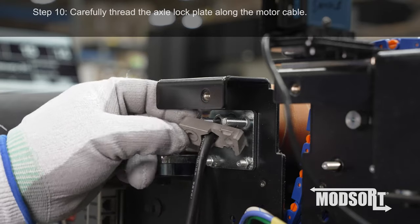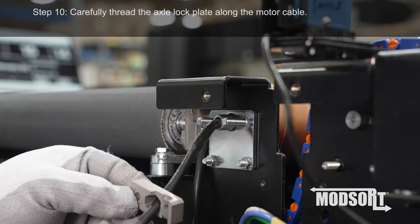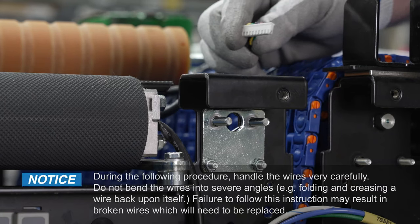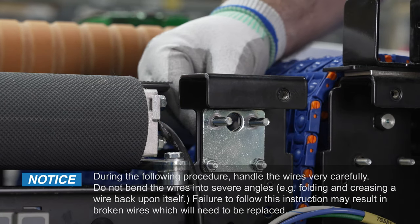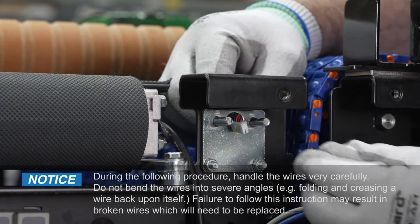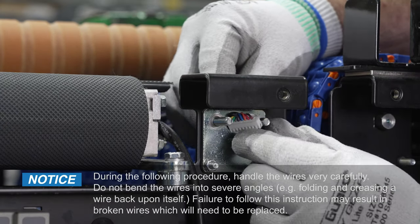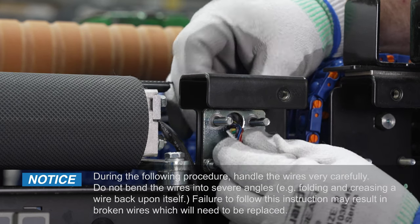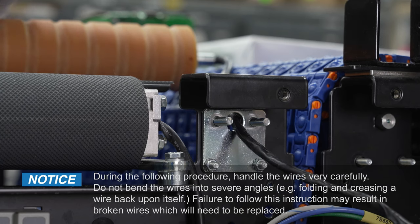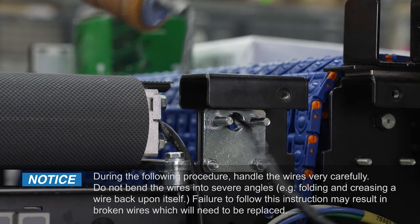Step 10. Carefully thread the axle lock plate along the motor cable. Step 11. Notice: during the following procedure, handle the wires very carefully. Do not bend the wires into severe angles, such as folding and creasing a wire back upon itself. Failure to follow this instruction may result in broken wires which will need to be replaced.